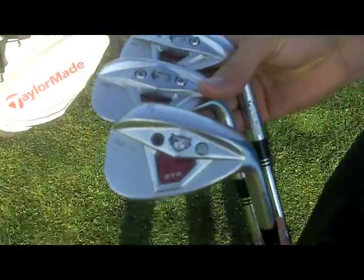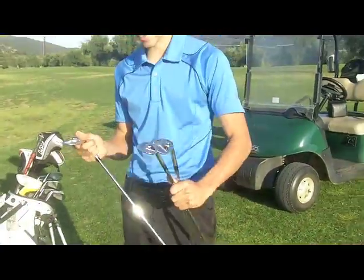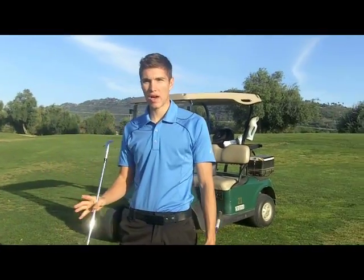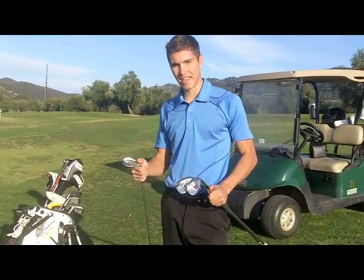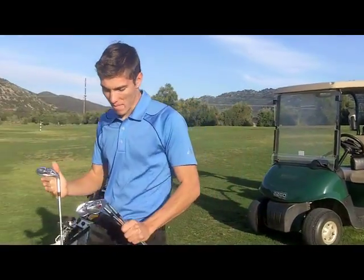Got the 52, 56, 60 XFT wedges — TP, just a little close up of these things. Three wedges I do like, but I think I will go back to two only, maybe like a 54, 58 and keep my pitching wedge obviously. Three I think is a little over the top — maybe you might want three depending on what course you play, but I think I'm going to go back to two wedges instead of three.